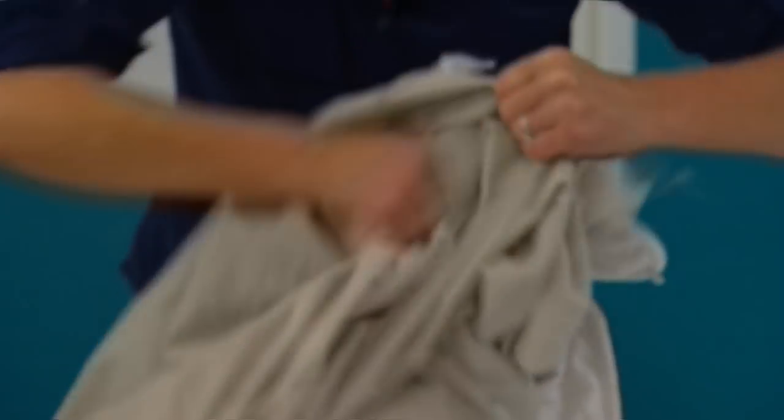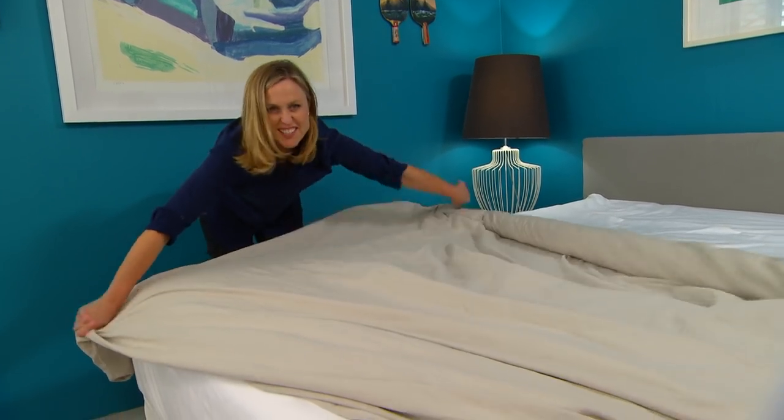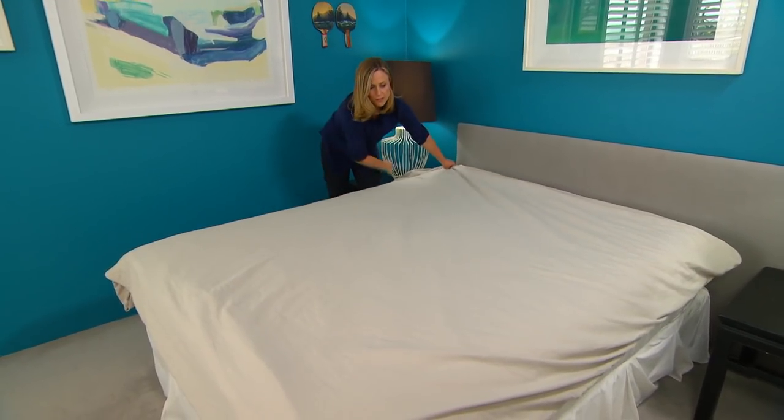Once it's all inside, all you need to do is simply unroll it. Look at this — magic! It's on quickly and evenly, just like I promised. It's almost magic.